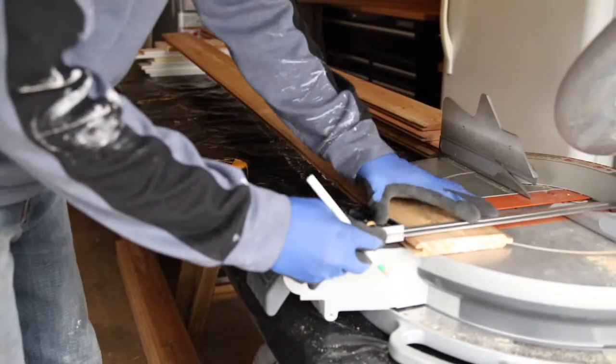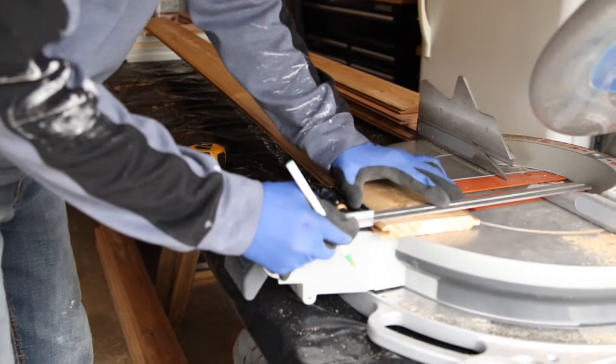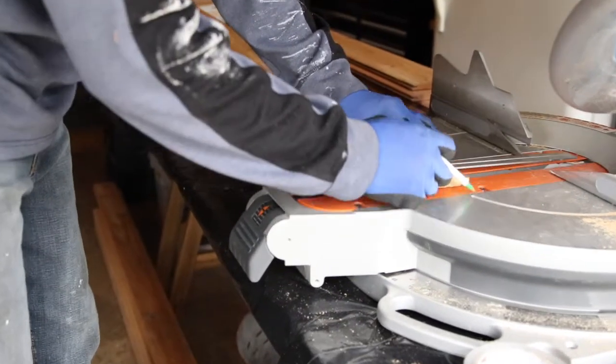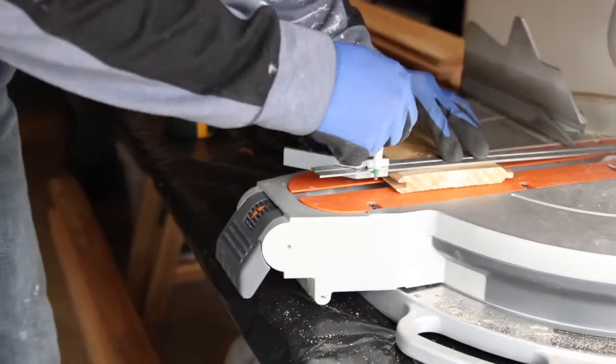We've been wanting to put a garden in our yard for years, but because we live in a forested area with a lot of wildlife, we've been kind of discouraged. But this year we decided it would be fun to try a planter box.